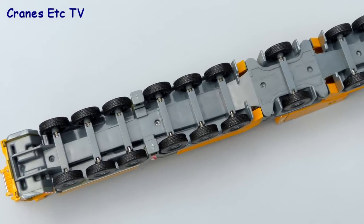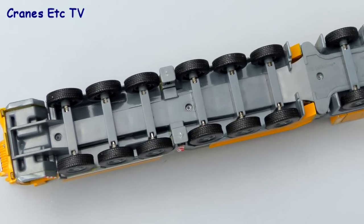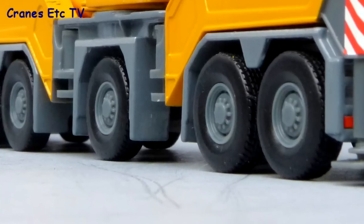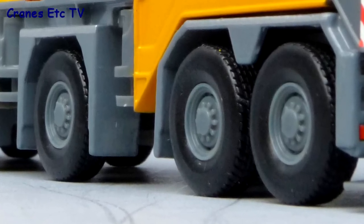Looking underneath at the chassis, the detail is simple as you might expect from a small scale model and there's no working steering or anything like that. The wheels look good and they have rubber tyres with a realistic tread pattern.